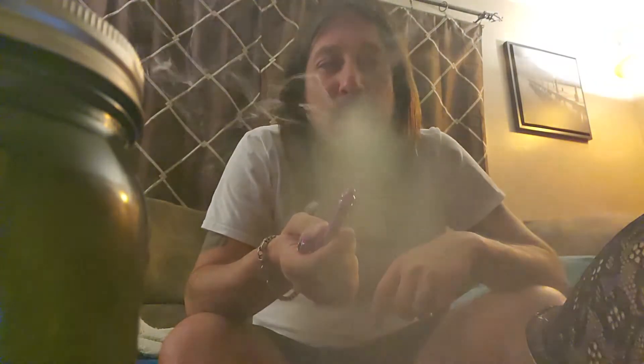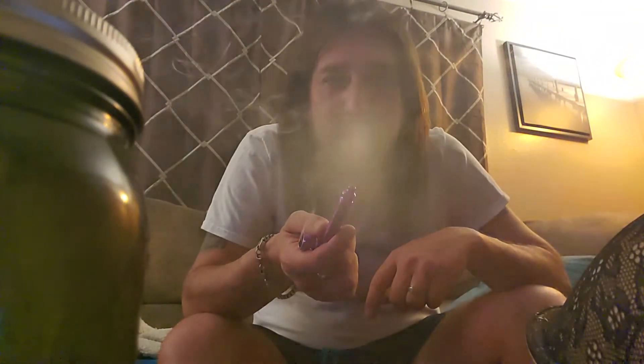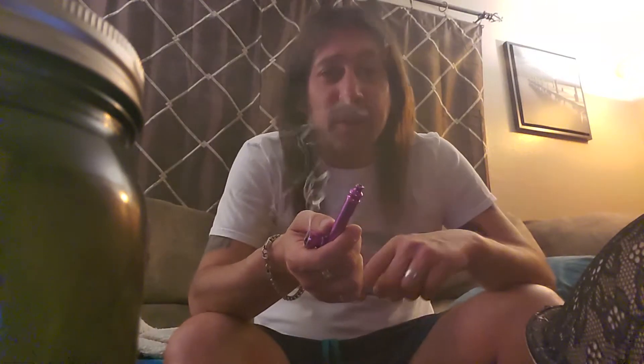Hey, welcome back to my channel. Got another 420 clip to do for everyone today. Most of the time they're just kind of fun clips, but today I thought we would mix it up a little and do something more useful. With this coronavirus, a lot of states now are starting to make it mandatory for you to wear a mask when you go into public places, so I figured what better thing to do than a 420 clip on how to make a mask.